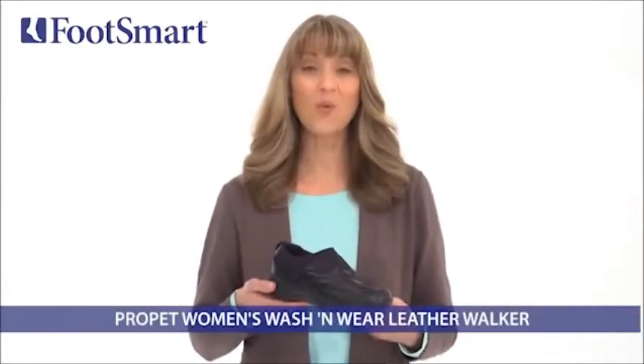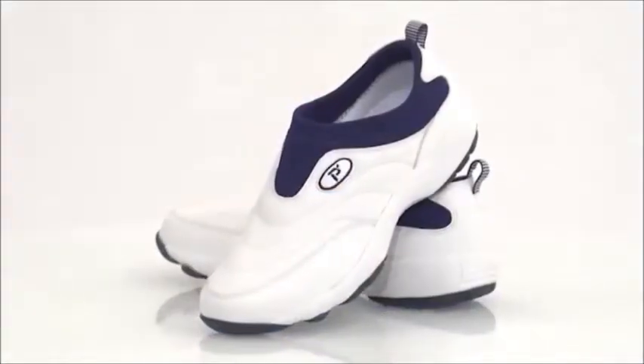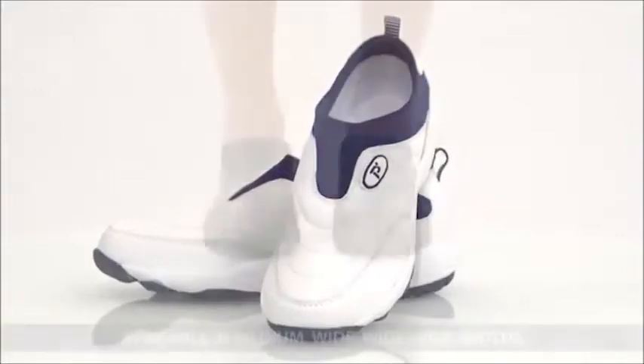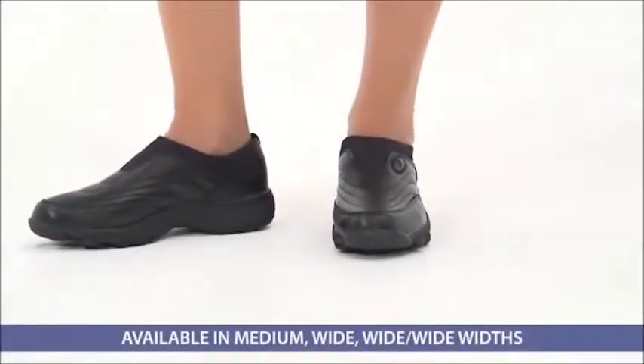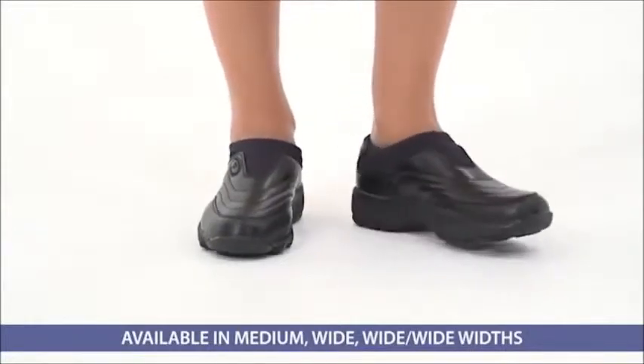This is the Women's Wash & Wear Walker from Propay, available at FootSmart. These lightweight slip-on leather shoes look great straight out of the box and far beyond. They're designed for easy cleaning with a quick spin in the washer and an air dry, so they'll stay looking like new longer.